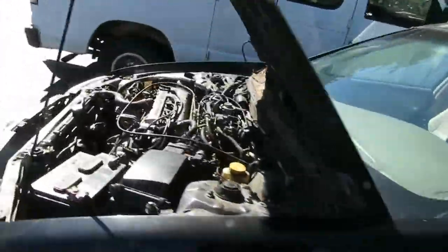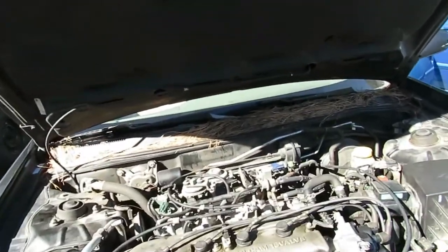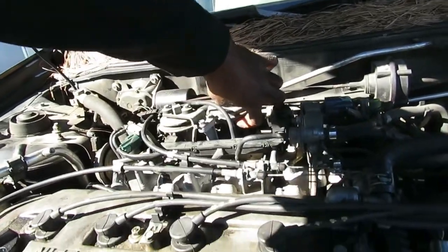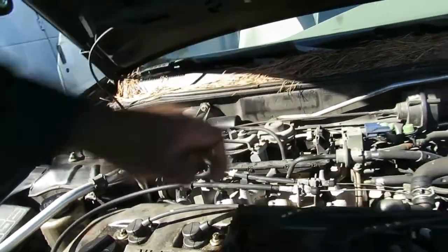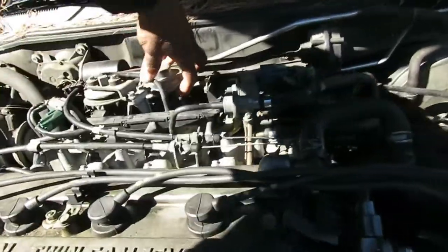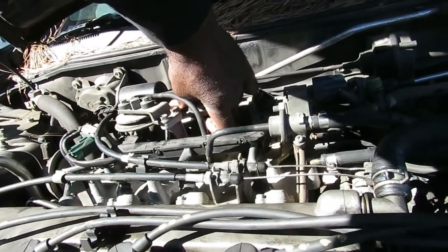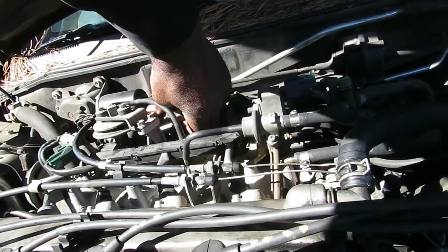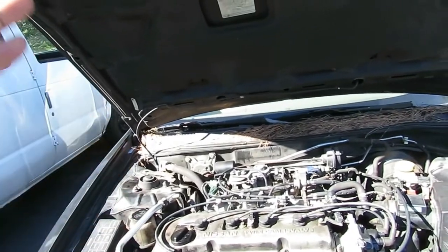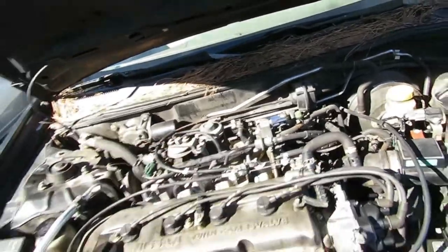Some vehicles have an electronic EGR valve, but on this one there's a diaphragm right underneath the EGR valve. When I put my finger up on there and lift up while the engine is running, the engine should stall out or attempt to stall. Let's check it — I'm picking that up and there's nothing at all. So right now I know either the EGR valve is messed up or I've got a clogged passage somewhere.